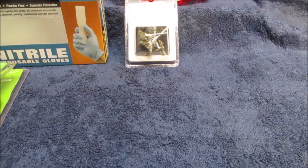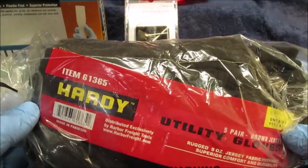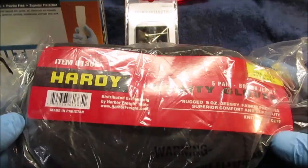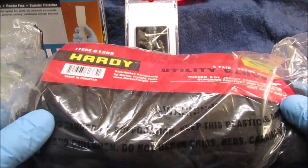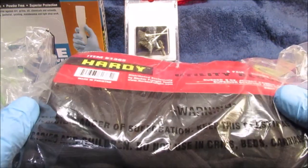Hello YouTube, we went to Harbor Freight a few days ago to get some more shop supplies — brown jersey gloves. These are five bucks, you get five pair, and they're pretty nice gloves. You can find them at some dollar-type stores but these seem to last longer. I use them a lot in the shop, and also when I get my firewood so you don't scrape your hands up.